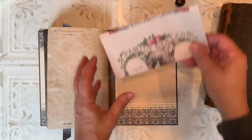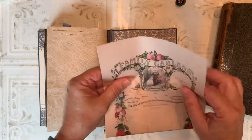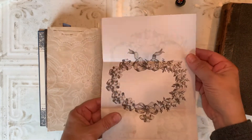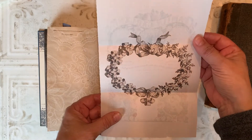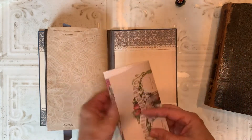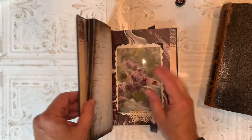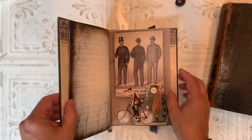On the back cover I have a printout of a family tree page backed with a heart garland wreath. So that's this book — as I said, it could be used as a guest book or a journal.